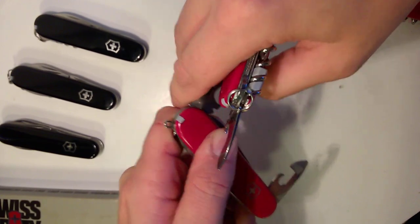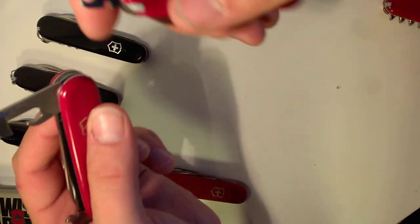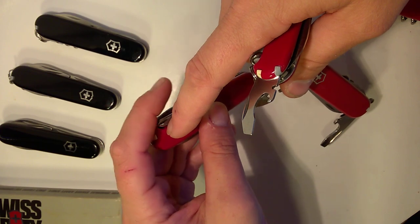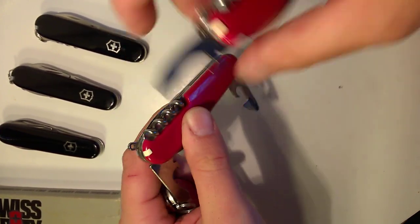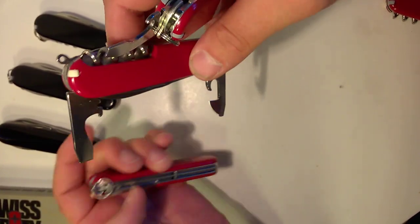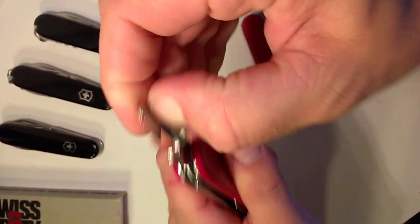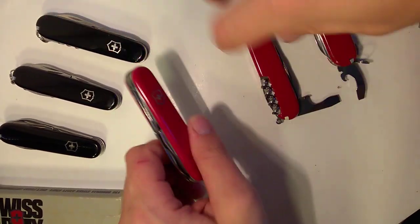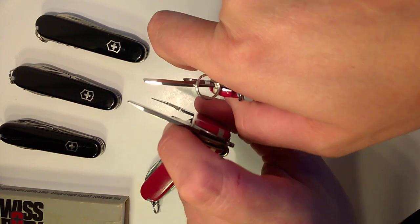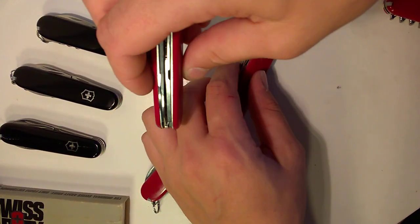What makes the Compact different is it has this combo tool, which didn't show up until 1982 and was only on 84-millimeter knives. Instead of the opening layer of cap lifter, screwdriver, can opener, and screwdriver, it puts all of that into one combo tool. Some people say a drawback is it can't get into as many spots as an end-opening tool would, but this combo tool gets the jobs done and I really like it.